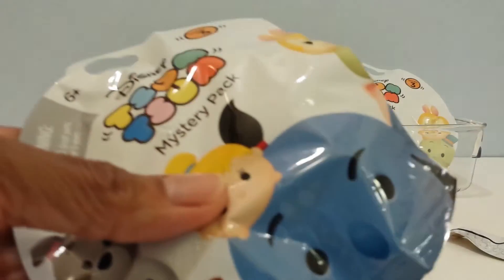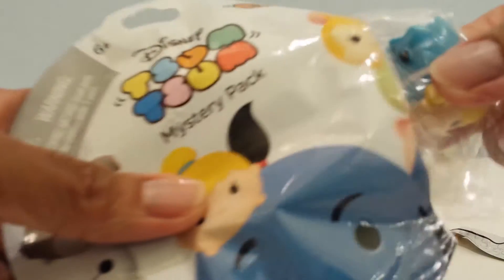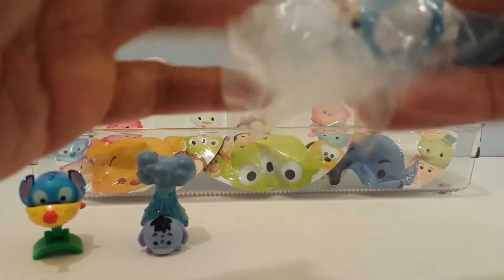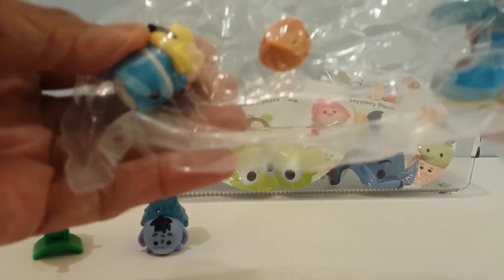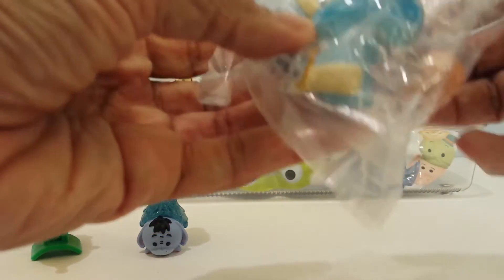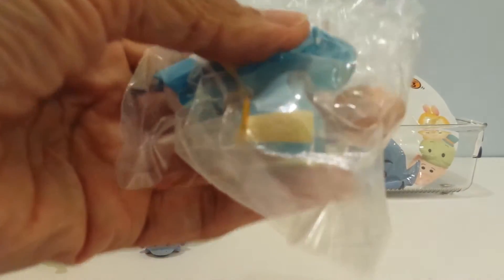Series three has 12 different figures. So let's see what's in here. I have — oh yeah — I have Alice. I'm doing a blank — Alice in Wonderland! Because she's got the little drink-me bottle. Let's open her up. She is adorable. I love it.